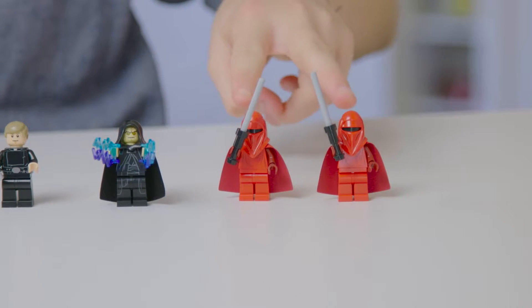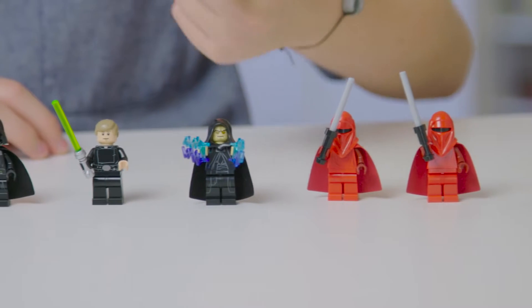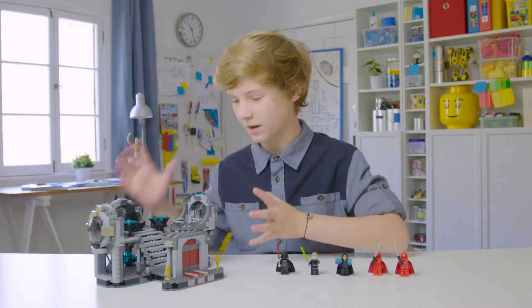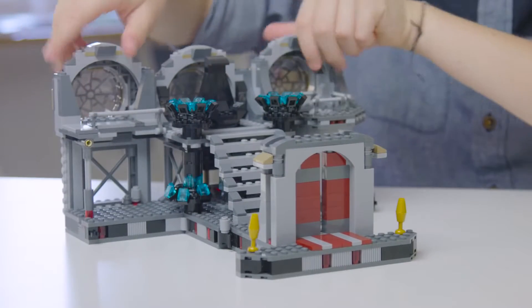Wow, this set is really complex. We have two Royal Guards, Emperor Palpatine, Luke Skywalker, and Darth Vader. Then we have this humongous expandable setting for their final battle. Shall we?